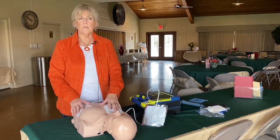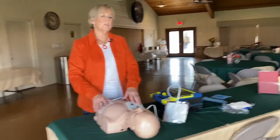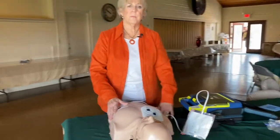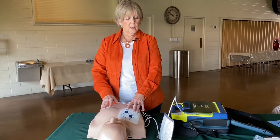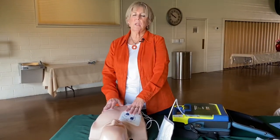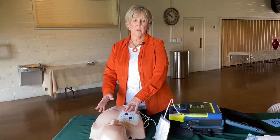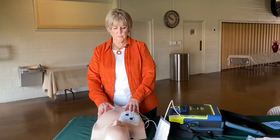You're going to continue to do this until the medics arrive and they will take over. They will probably either continue CPR or put their own AED on, but at least you've had the opportunity to stabilize the patient for those first critical minutes. It's a very easy unit to use and it's very safe — it's not going to do anything that's going to harm the patient further. Remember that this is only for use in larger children and adults; it is not meant to be put on an infant or a small child. In that case, it would be CPR for them.